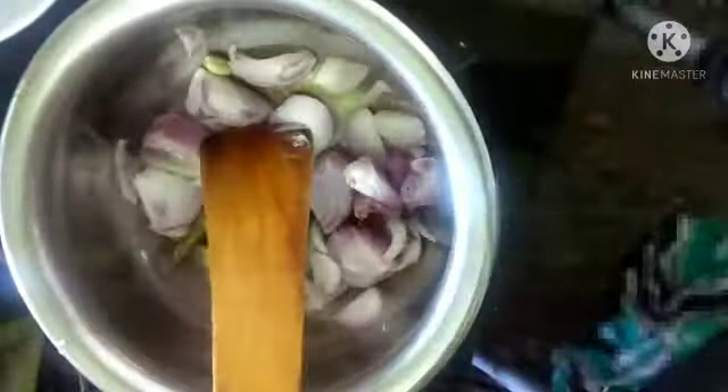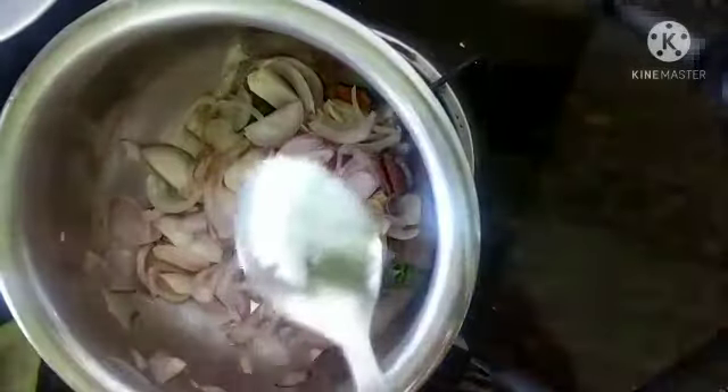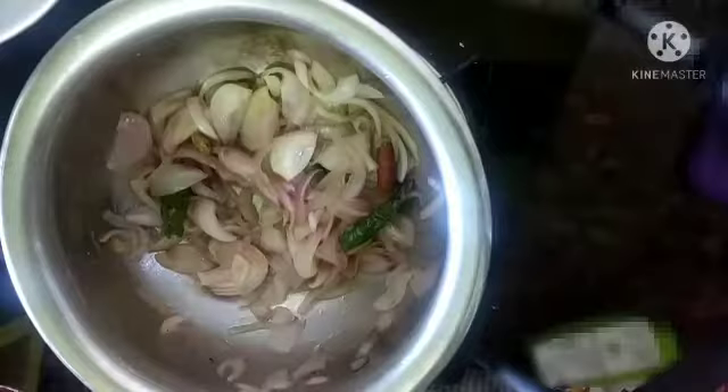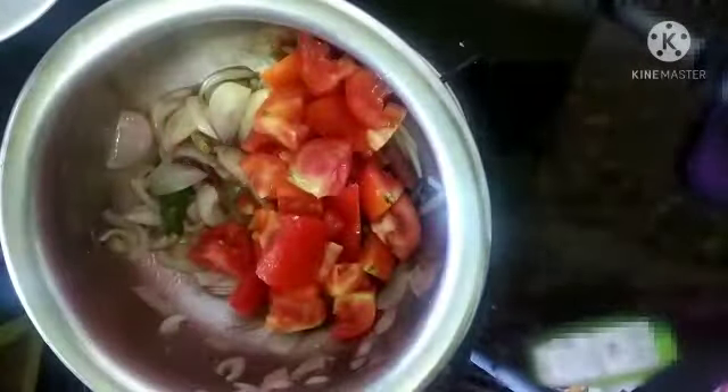Now add roughly chopped two medium sized onions. Sauté it well, keep your flame on medium, and add a little salt so that the onion cooks quickly. Once the onion turns transparent, add the medium sized roughly chopped tomatoes.